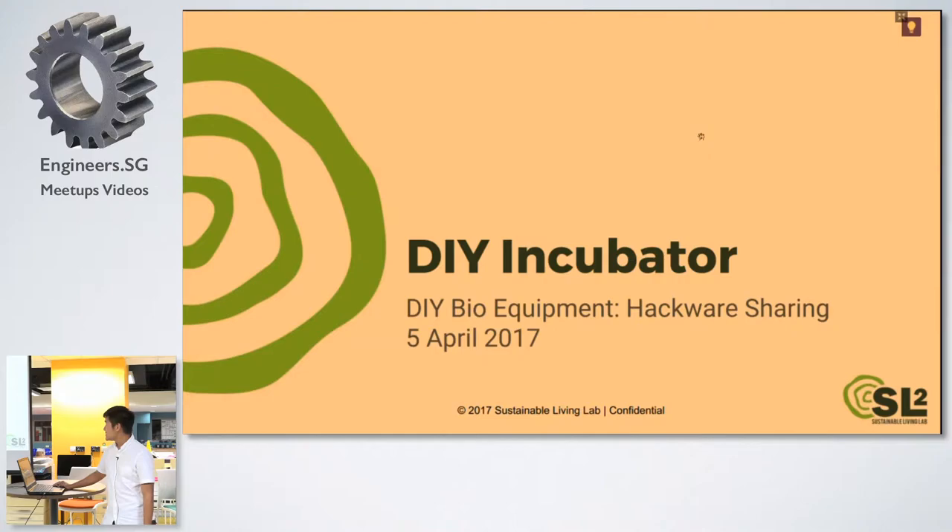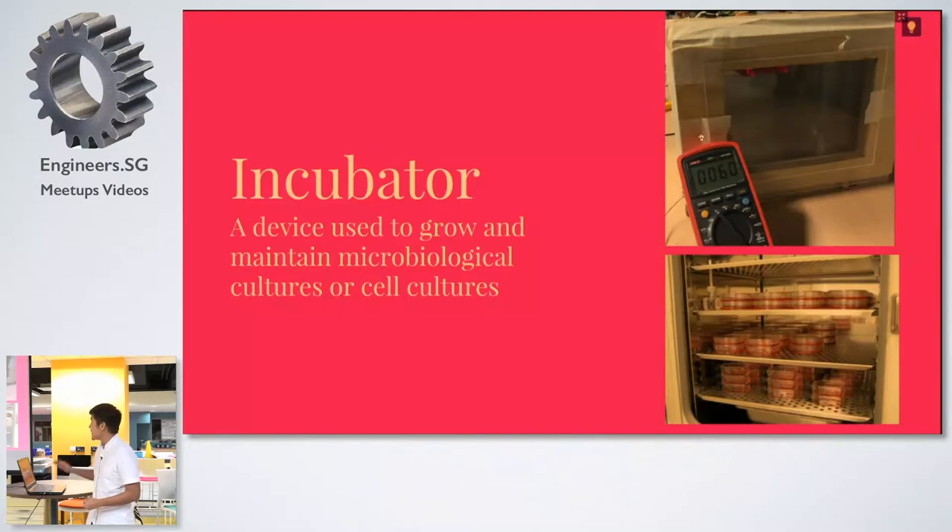So today we are going to share with you two things. Number one is the incubator. The next one is a magnetic stirrer. For the incubator — it's a device that is used to grow and maintain microbiological cultures, cell cultures.